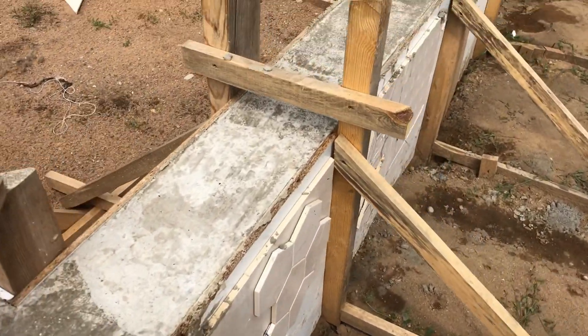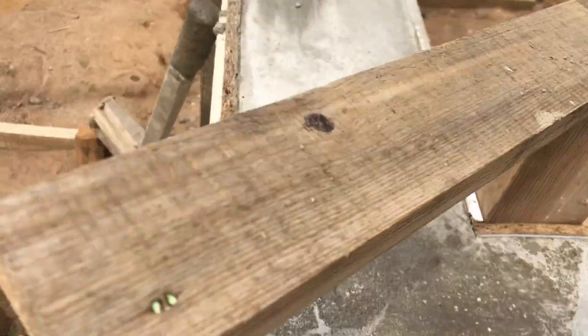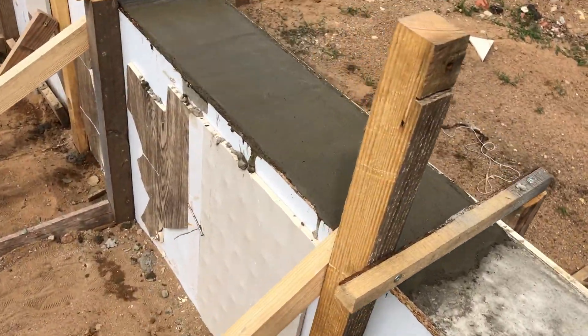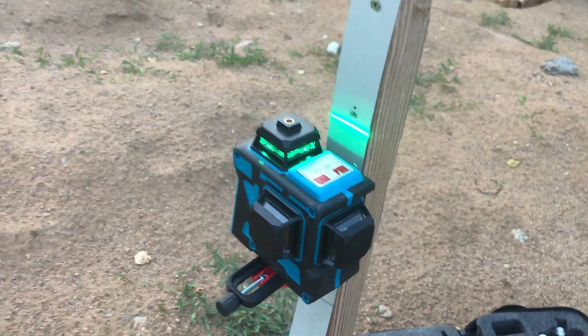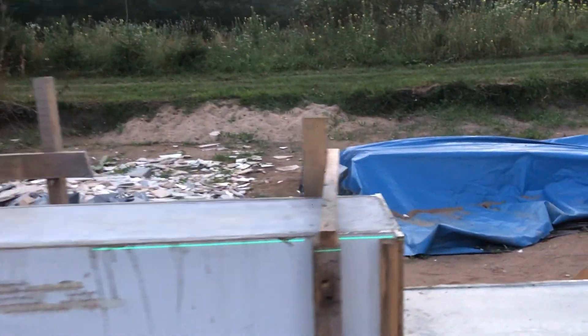The next day I checked the foundation and was pretty happy with the result. I watered the surface multiple times in the upcoming days so the concrete cures better and stays stronger. I used a cheap Chinese laser level to check the top of the foundation — the height difference in some sections was varying up to 8 millimeters, but I was totally fine with that.